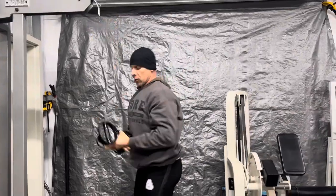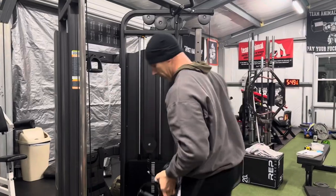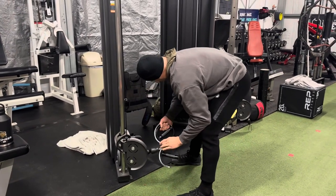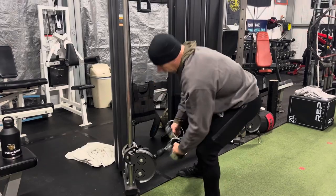The other thing I really love doing it for is biceps. A lot of people like to do hammer curls — this is probably my favorite way to do hammer curls.